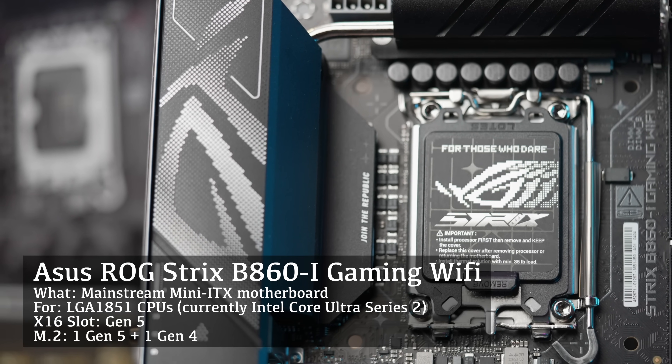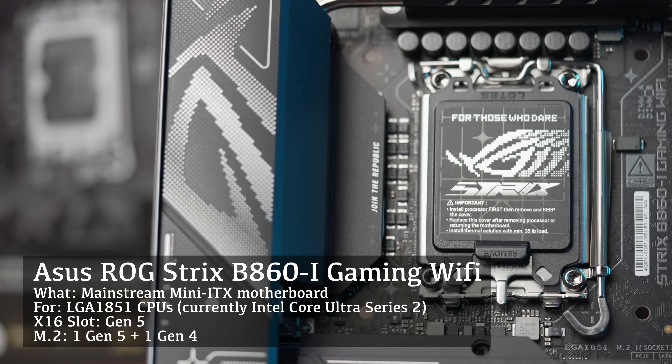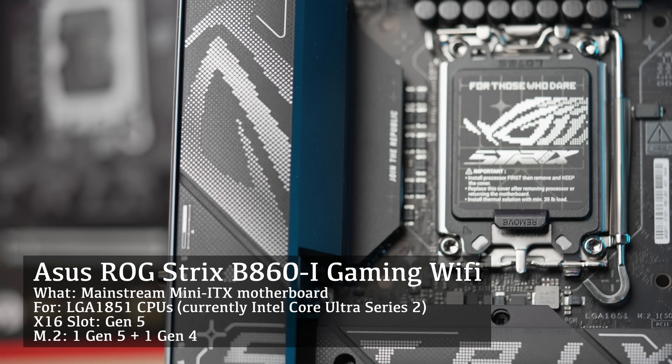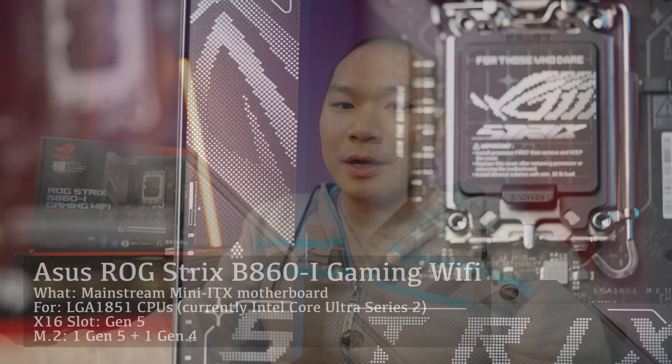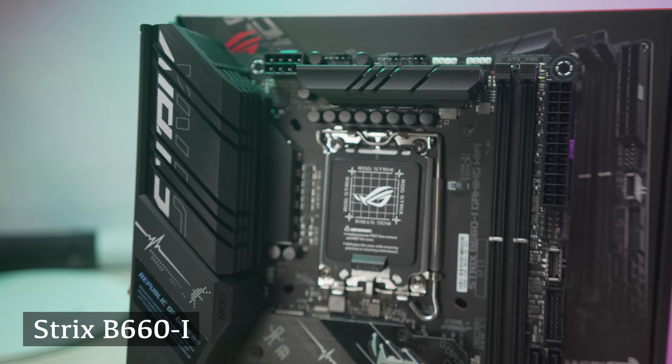ASUS's ROG Strix B860i Gaming Wi-Fi is a mini ITX board for the LGA1851 socket, which as of right now consists of Intel's Arrow Lake-S or Core Ultra Series 2 CPUs. In this chipset family for consumers you have the top-end Z890, then this B860, and far below it the entry-level H810 — there's no H870 chipset yet. The B860 is your mainstream mid-range, akin to the B760 and B660 chipsets from prior gen Intel motherboards.